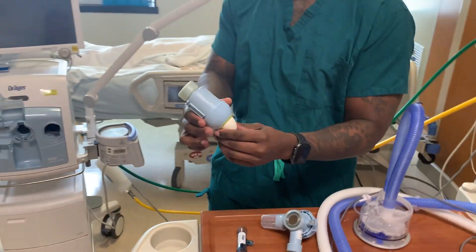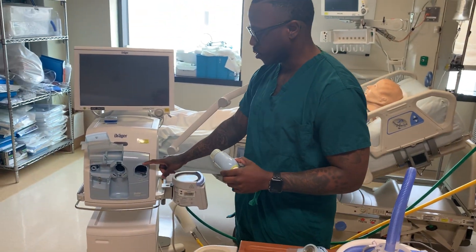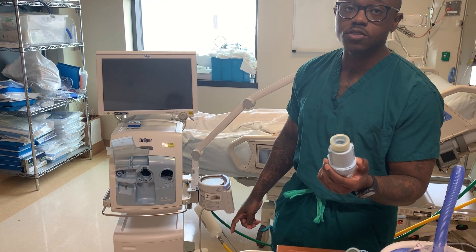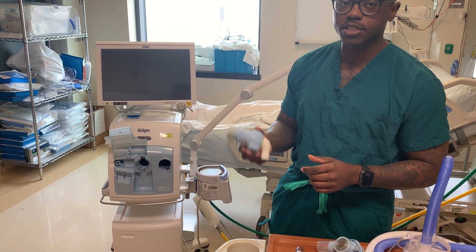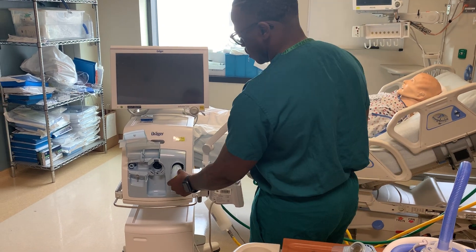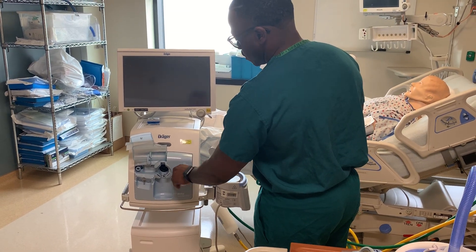This inspiration valve is going to go into the inspiration port. Typically these don't come off — most facilities will not actually remove these, as this is a multi-patient use component. You would just slide that in there, turn it, and hear a click.